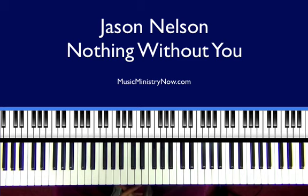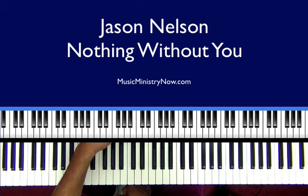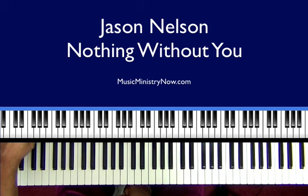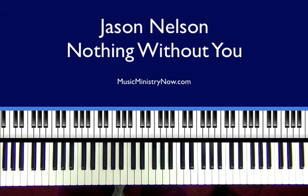Jabbar Brown here with MusicMinistryNow.com. Right now I am using the Motif XS7 and I have four layers. I got the Mellow Grand Piano and I also have the Medium Section for strings, and also for strings and pads, I have Background. I said four — I'm actually using just those three. The fourth one is R&B Soft, so we're not going to use that — just those three.